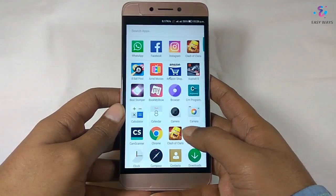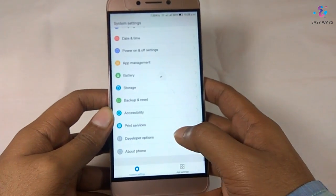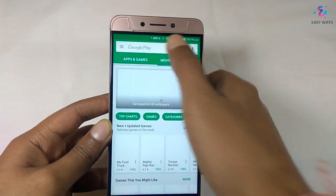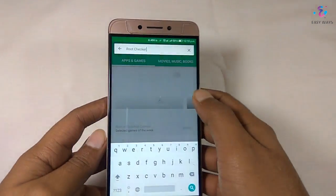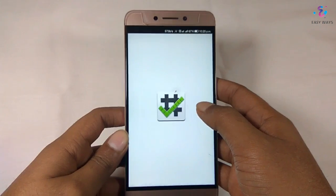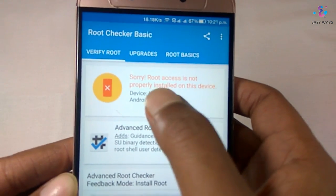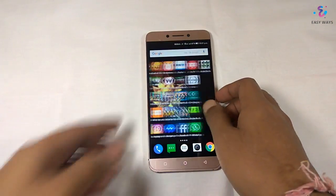Hello friends, today we are going to root and install TWRP. For that, first we will go to Settings, then Developer Options, and enable OEM unlocking. After enabling OEM unlocking, we will download the Root Checker app from the Play Store and check whether our phone is rooted or not. Here we can see that the device is not yet rooted, so let's start with the rooting process and installing TWRP.